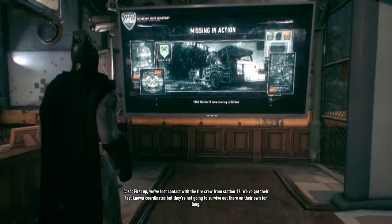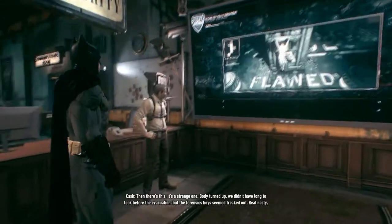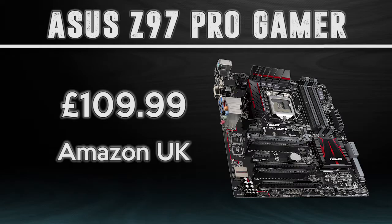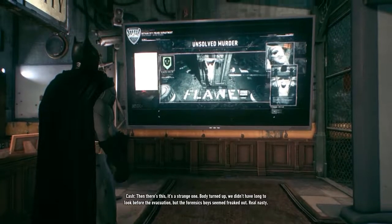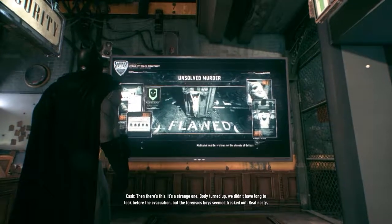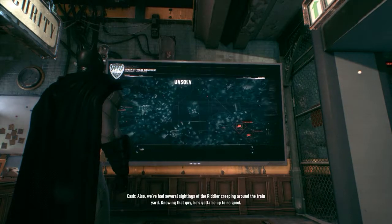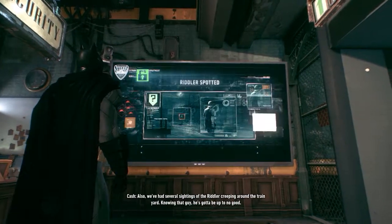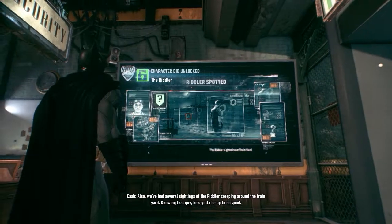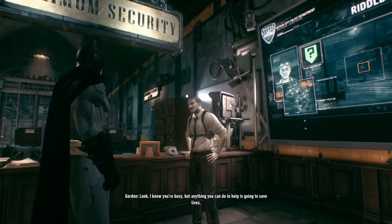Next we have the motherboard. I chose the Asus Z97 Pro Gamer on the LGA1150 socket, which matches the CPU socket. It's a very good motherboard for the money at £110 — more on the expensive side, but you need a decent motherboard with a good VRM solution to get a decent overclock on your CPU, and the extra features you get are well worth it.